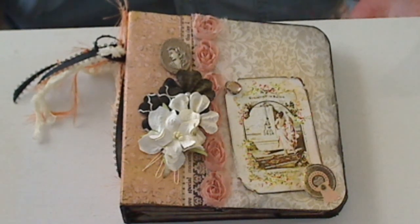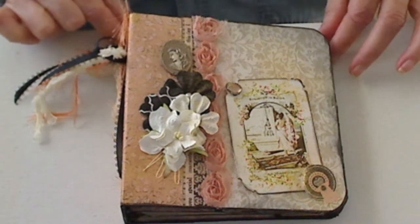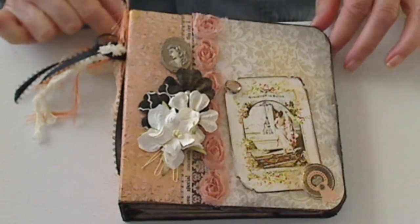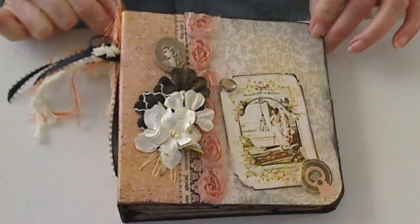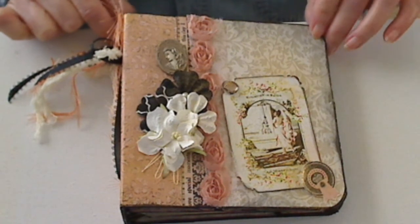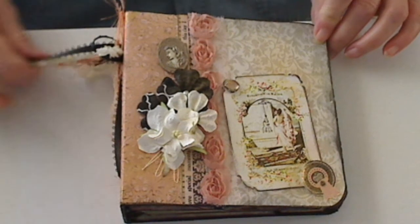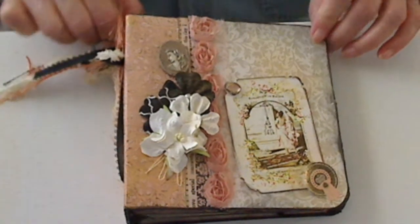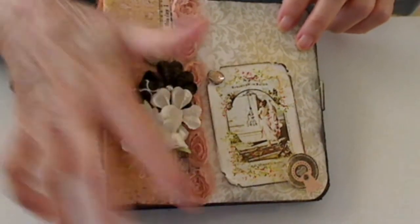Hi all you lovely crafters out there, this is Miss Barb. I put together a little 6x6 album for a friend of mine. It was made with the Prima Almanac 6x6 paper and some of the flowers and graphics from my stash. This is the front — it's got little roses down the side.